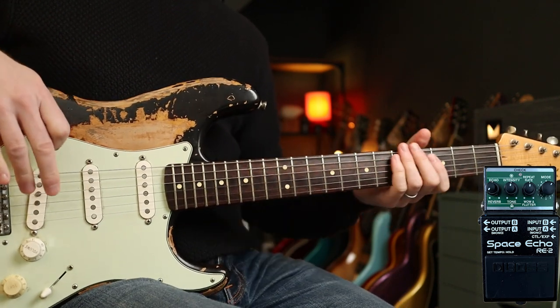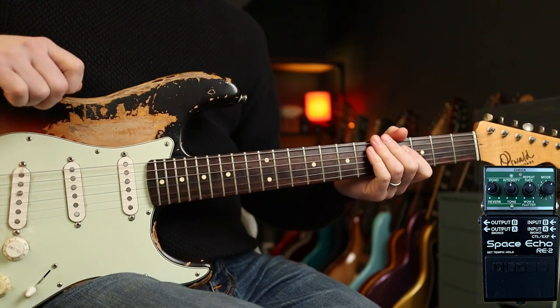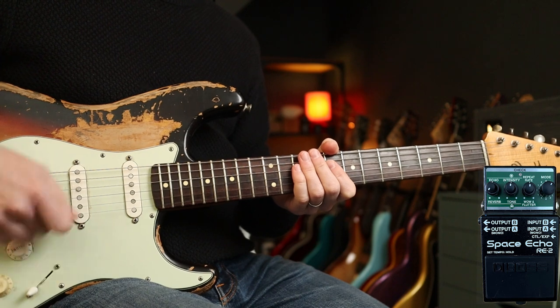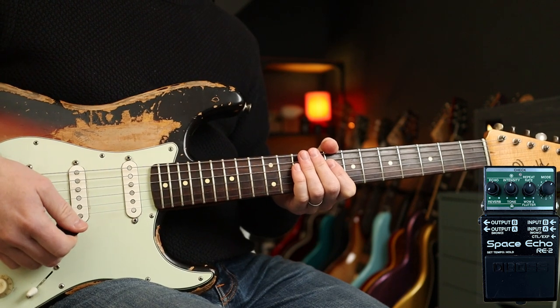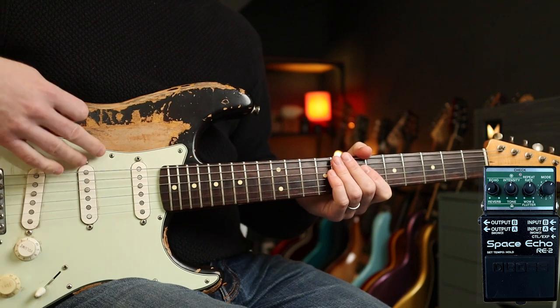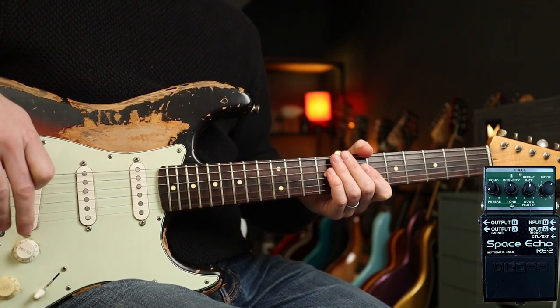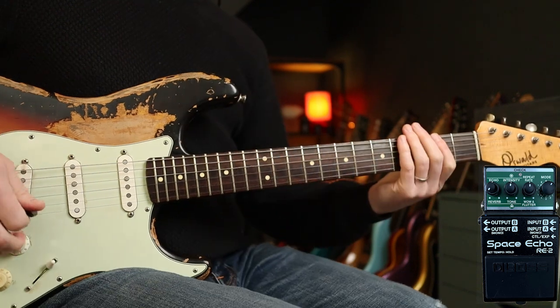Let's stick with the surf guitar theme for a few more examples. I've cranked it up to about halfway now. There are a couple of great examples of this in the Pulp Fiction soundtrack — the first one is 'Busting Surfboards' by The Tornadoes.